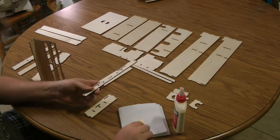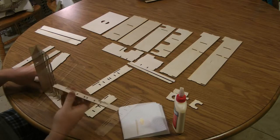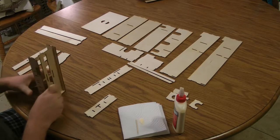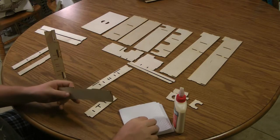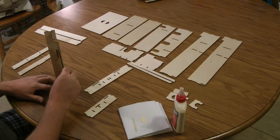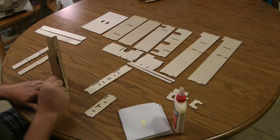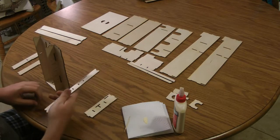I'm going to add the center piece to the other base. Pick the best side for the top. Now we can do the end.